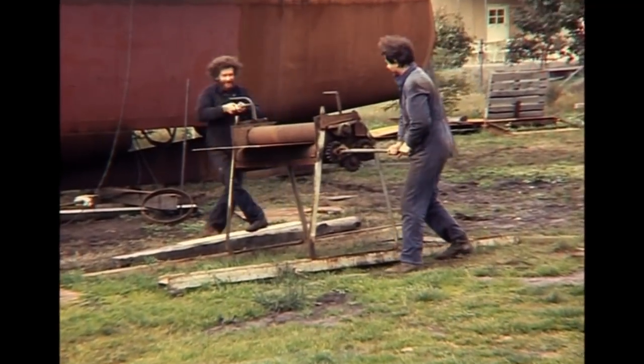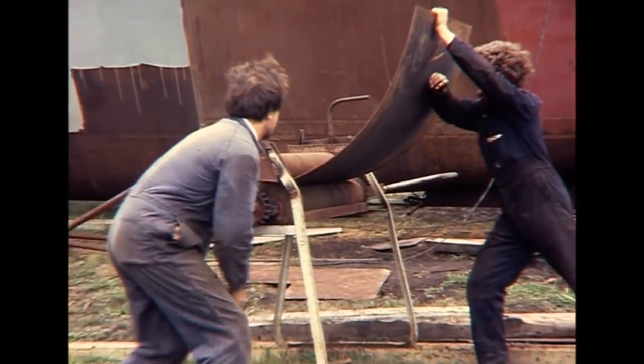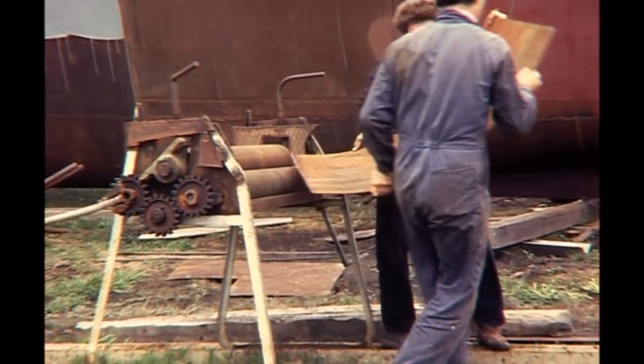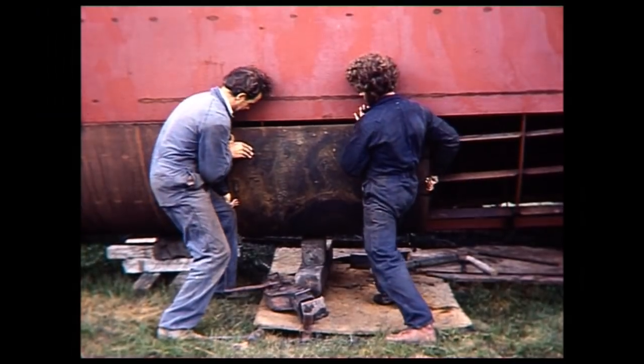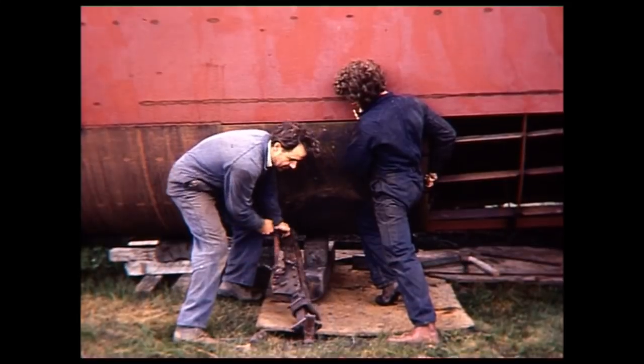The work was physically demanding and I had to be physically fit. Steel is very strong and only yields to large forces. It is heavy, and help from friends was very welcome. It was difficult fitting plates to the upright hulls.